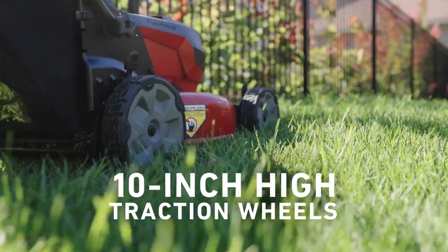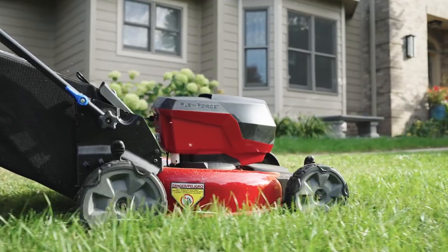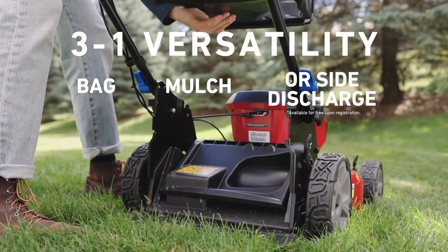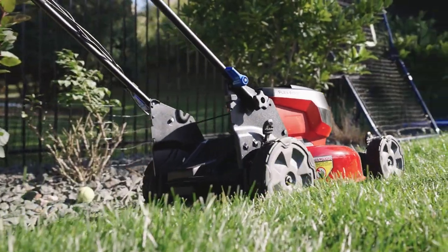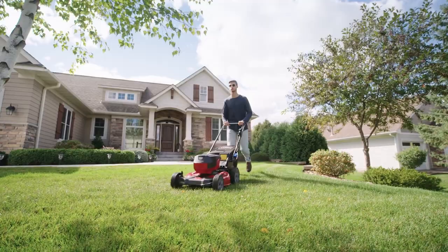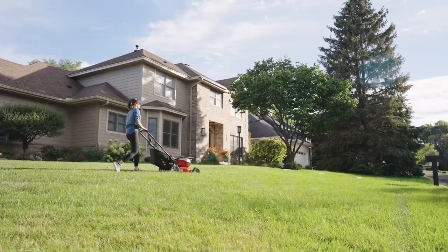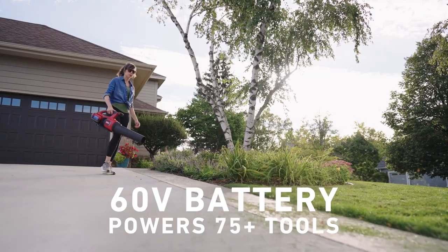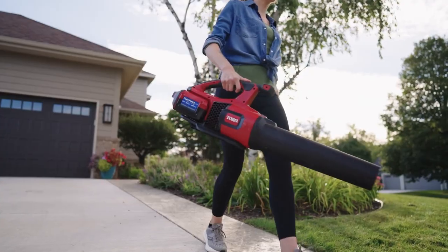With traction and tough terrain, two-point height of cut, and three-to-one versatility to mow your way. Our RunSmart technology allows you to cut over one-third of an acre all on a single charge, thanks to an interchangeable battery that powers more than 75 other tools.